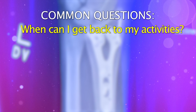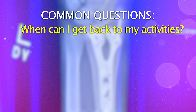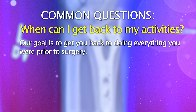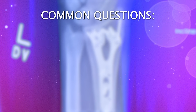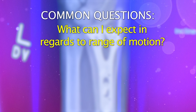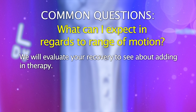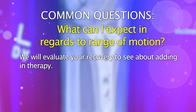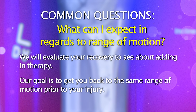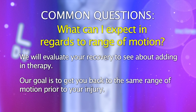People also ask about getting back to activities such as yoga, snowboarding, or mountain climbing. Our goal is to get you back to doing everything you were doing prior to the injury. We also look at range of motion immediately post-injury — whether we're managing operatively or non-operatively, and whether you'd be a candidate for therapy. The goal is to get you back to basically the exact same amount of motion you had before your injury, so you can return to all the activities you want to do.